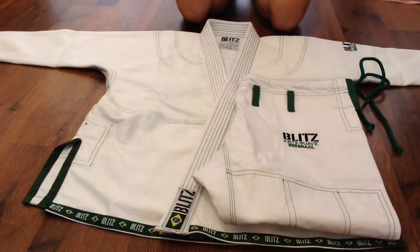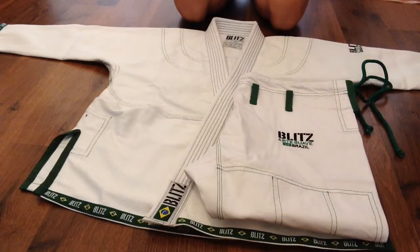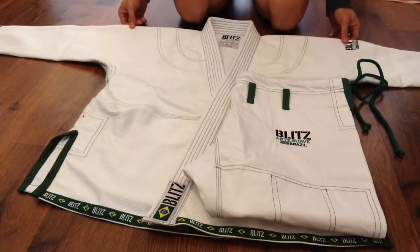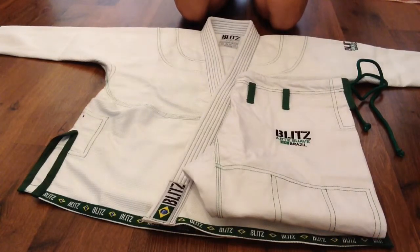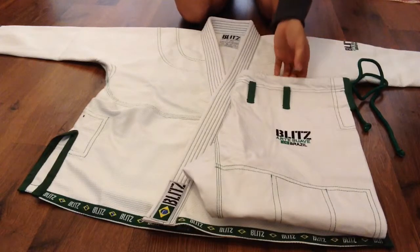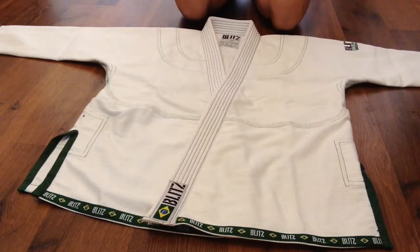Hey guys, this is my review on the Blitz Arte Suave Brazilian Jiu-Jitsu gi in size A1. It's advertised online as a double weave for 56 pounds. I was excited to get it, but it's not a double weave — it's a pro weave. So if you guys are planning to buy it thinking it's a double weave, it's not. I'll save you the trouble — it's a pro weave.